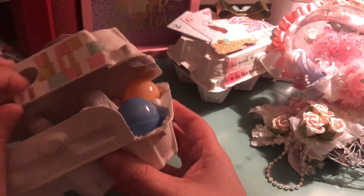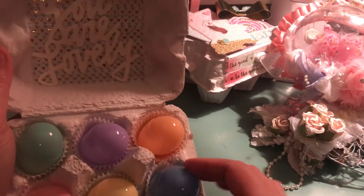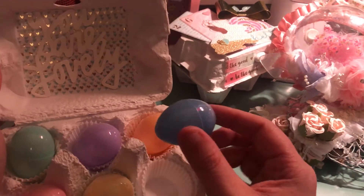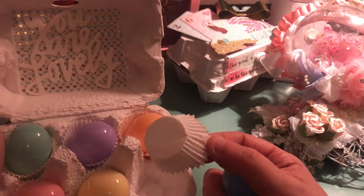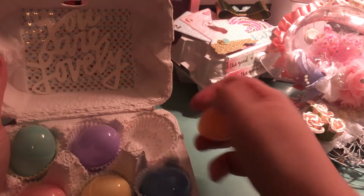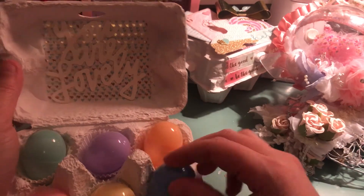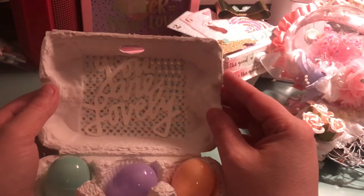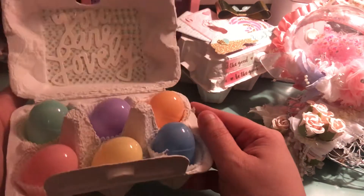And then inside, these little mini eggs I got from Hobby Lobby last year. I'm going to fill them up with little embellishments. These little mini cupcake liners came with the egg carton set. Inside I just used some washi tape and then I put in this little phrase that says 'You are lovely' — I think that's from Dear Lizzy. So this is a little Easter egg container.